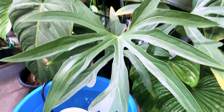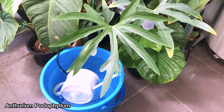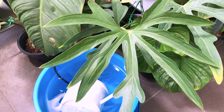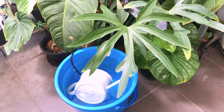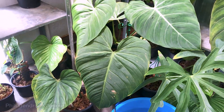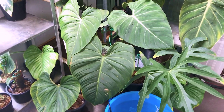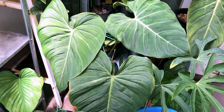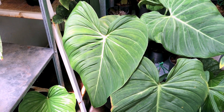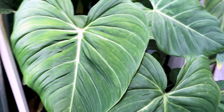Then this is an Anthurium podophyllum, or it could be a hybrid — I'm not too sure. And this is the Philodendron Glorious — that's my mother plant. I've already propagated two pots of Glorious, and this mother plant has been producing lots of new shoots for me. This is just the most recent leaf.